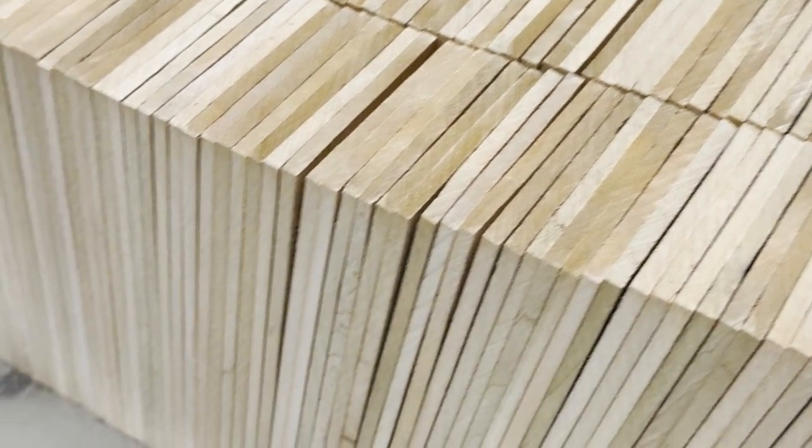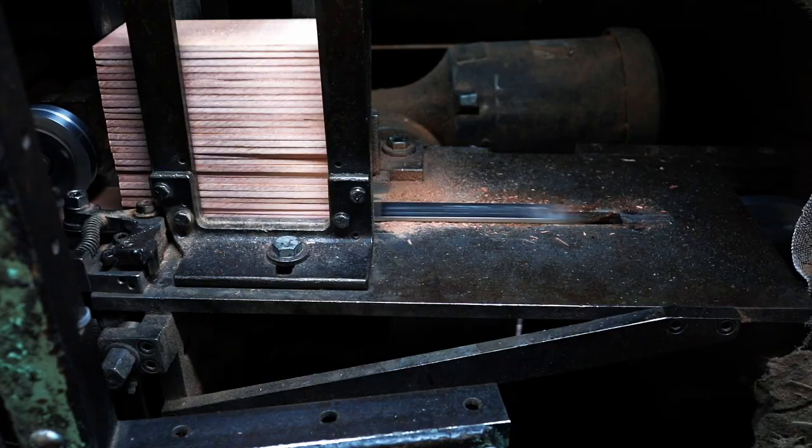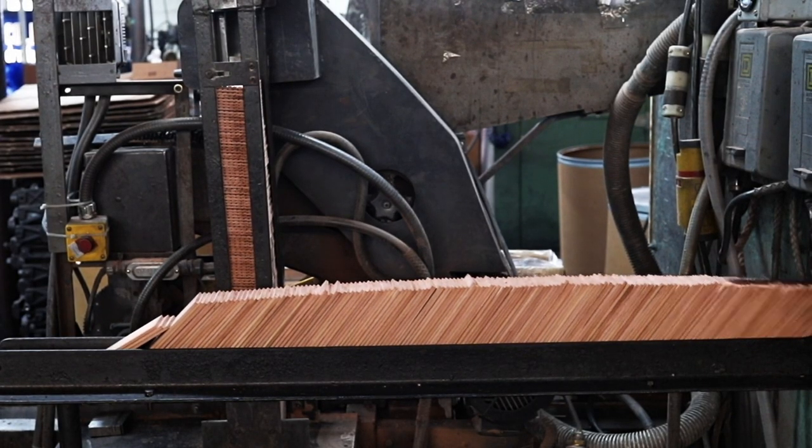It all starts with stacks of smooth wooden slats. They're about the size of a notebook — flat, sturdy, and perfect for pencil making.